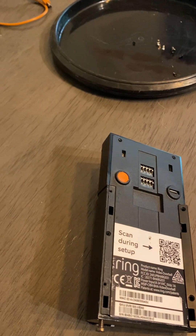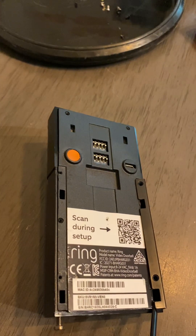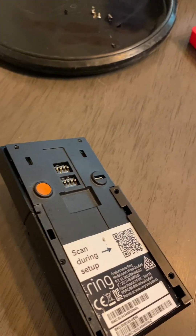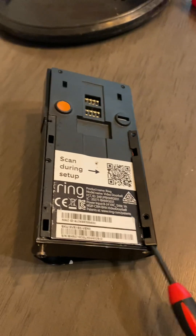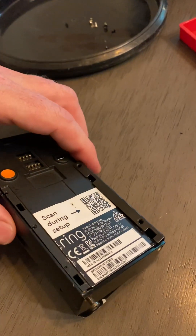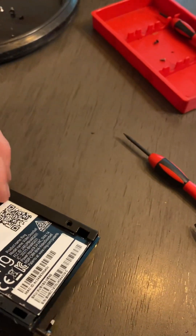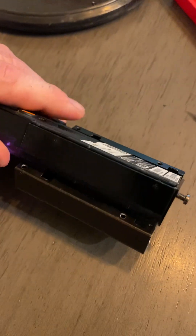Once you take those screws out, you'll be able to get a small flathead screwdriver underneath the metal and just pry the metal up and out away from the plastic body. Work it around the curvature of your Ring. Once you start working it and pushing it away, you'll kind of see the direction it's wanting to go. It's not very easy to do this step, but you can do it — it just takes some work. Once you pry that metal up and away, you'll bend it a little bit, but it's nothing terrible. It'll slip over the edges of the body and away.